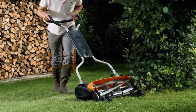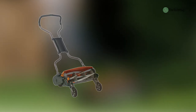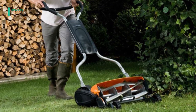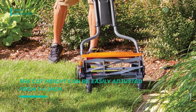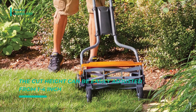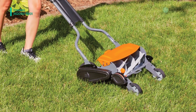At the top of our list, we have the Fiskars 362-050-1001. It features advanced technology that delivers best-in-class cutting performance with no gas, oil, charging, or cords required. Its superior design is 60% easier to push than other reel mowers, and it boasts two times more cutting power than standard models.